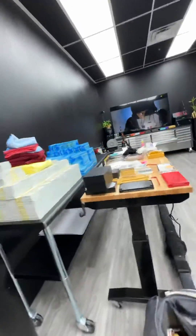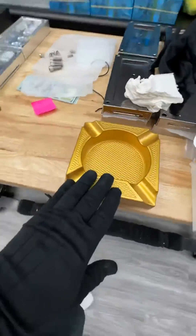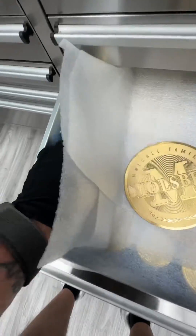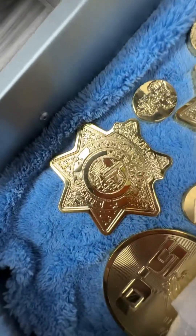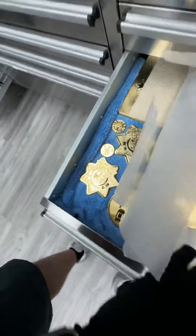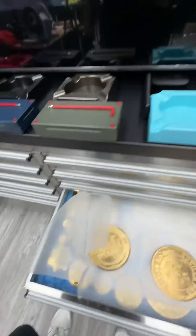I'll show you some different brass options. Here's a brass color we spray all the time, which is nice, but that's certainly not gold. Here is brushed brass, raw brass, spiral brass. I've got some polished brass in here as well. It looks really similar to the gold plating, so whatever your preference is, I'm going to do it for you.